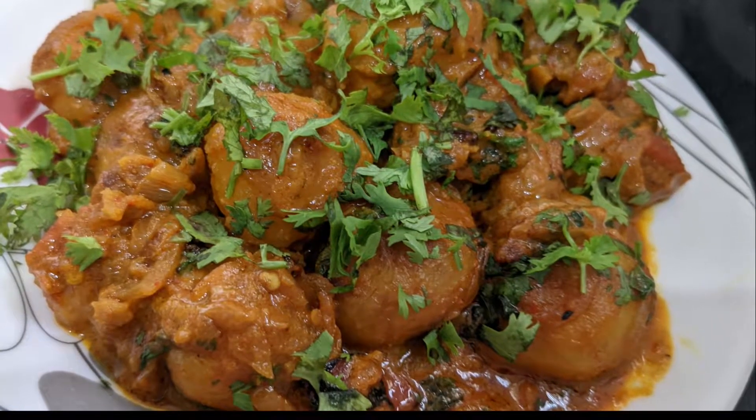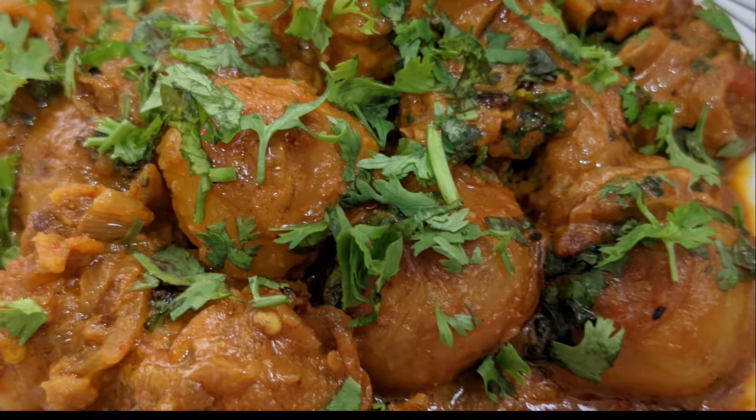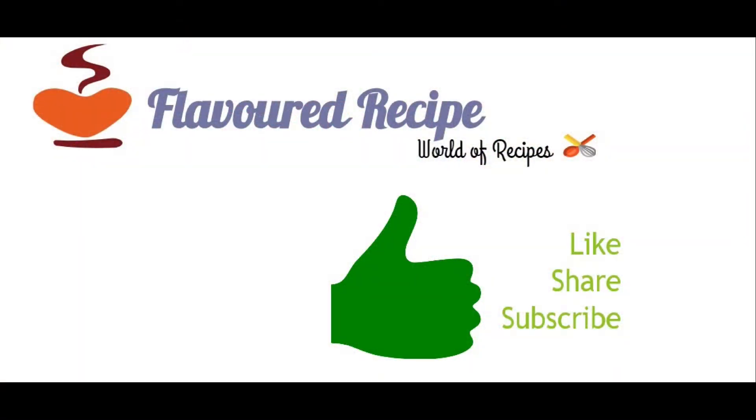If you like my recipes, please subscribe, like and share your thoughts in the comments box. If you like the flavor of my recipes, please like, share and subscribe to my channel. Thank you.